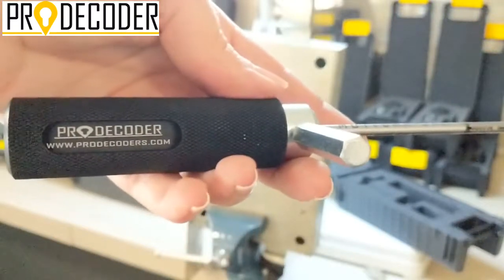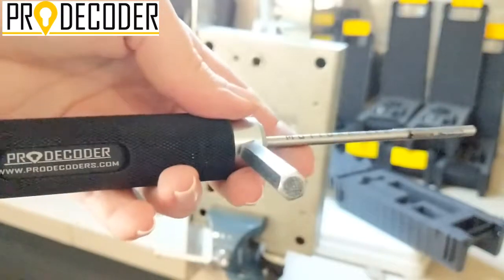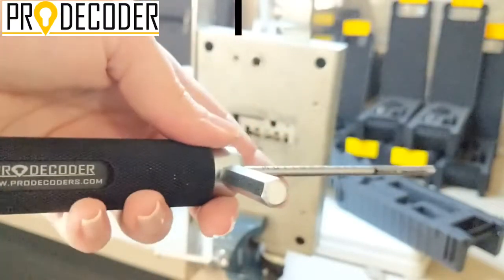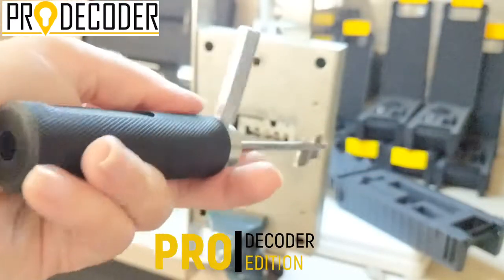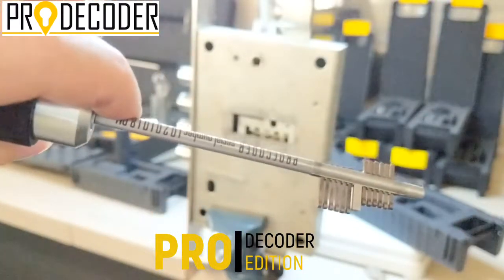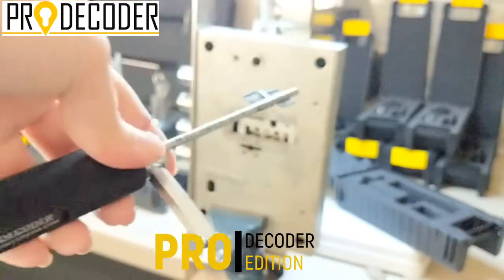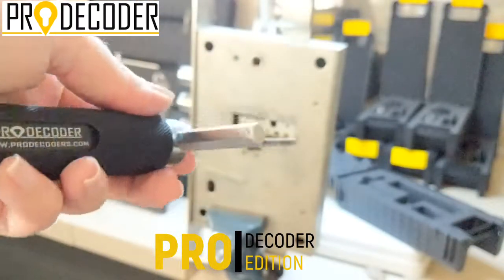Hello, this is a protocol for double bit locks. We named this series Pro Edition. The series is entirely dedicated to the double bit locks. It's a very easy tool to work with. You don't need any experience, you don't need any expertise, you just need to follow the procedure.